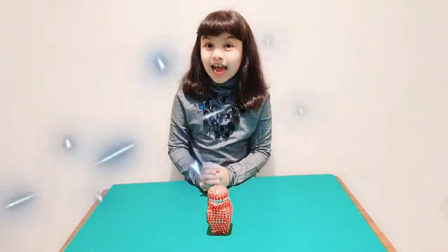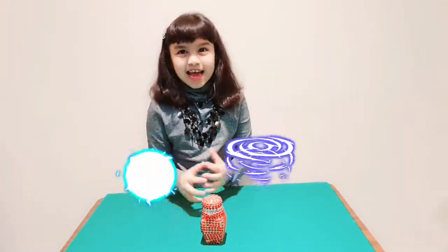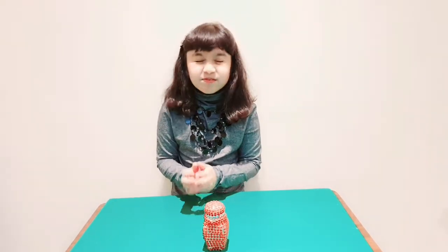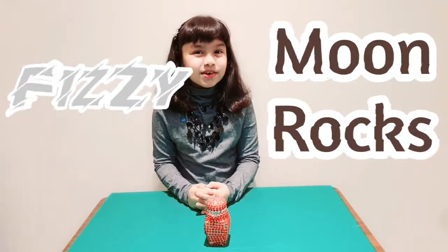Welcome to Science Experiments Lab. I am your host Amisha and today we are going to learn a very interesting and unique experiment: Fizzy Moon Rocks!